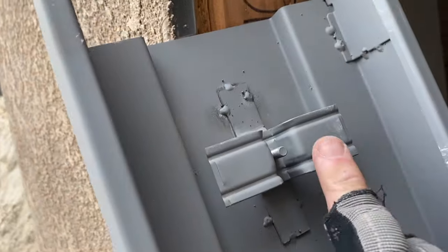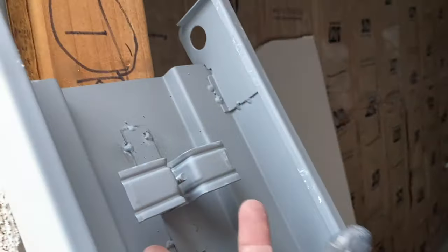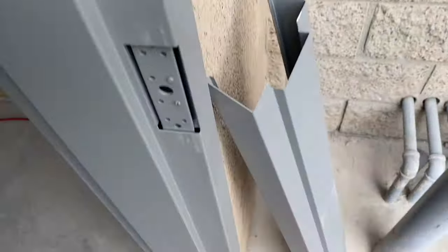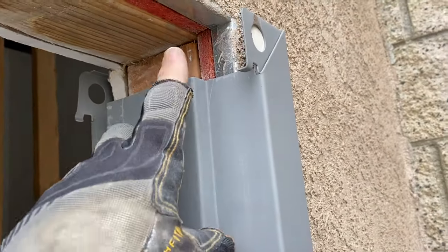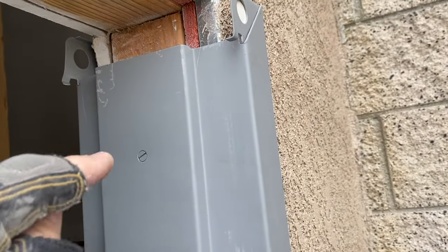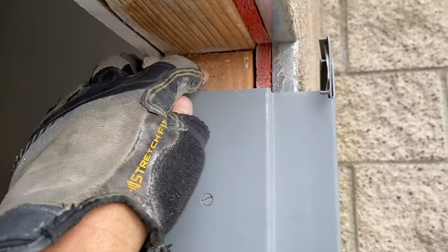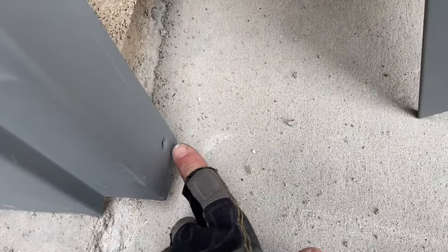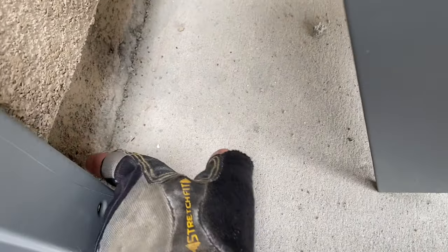This is a tensioning device, so when you turn this screw it's going to push this thing toward the wall. Once you get the top part in place, you hit these tensioning screws and that pushes tension against your stud here and holds it in place. They also have screw holes down on the bottom to put a screw into something, but as you can see we don't have anything to attach to here, so we're going to have to get creative with that.